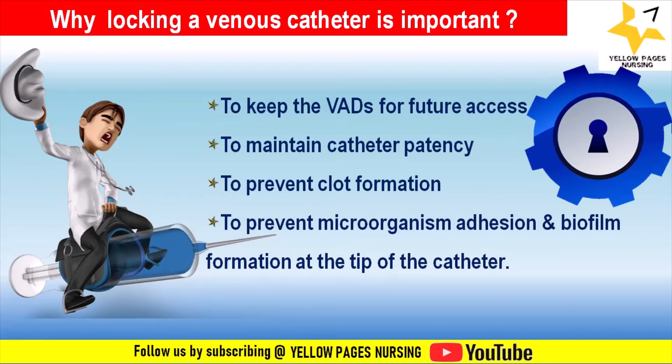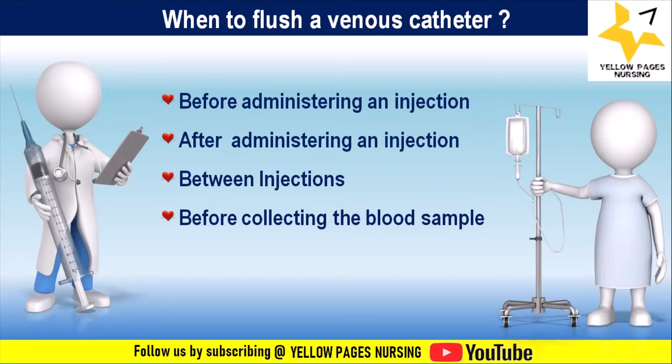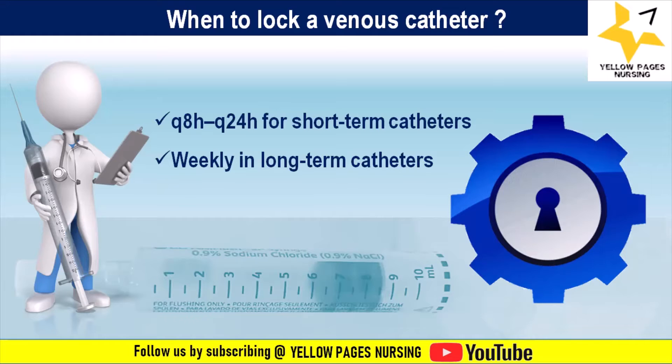A venous catheter is flushed before administering an injection, after administering an injection, between injections, before collecting a blood sample, and after collecting a blood sample. Locking is performed when the venous line is not in use — every 8 to 12 hours for short-term catheters and weekly for long-term catheters.